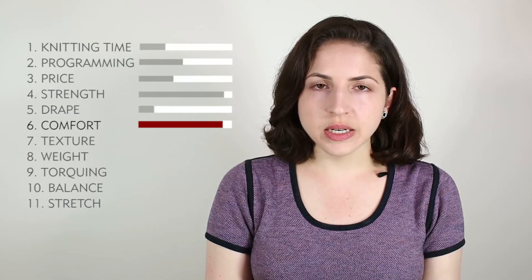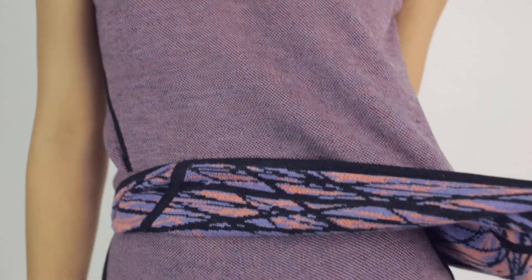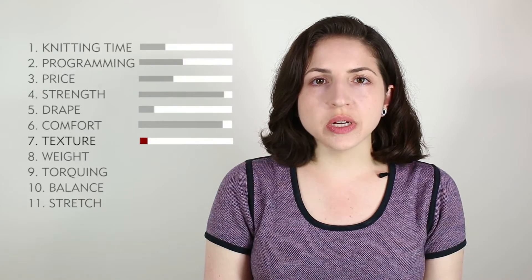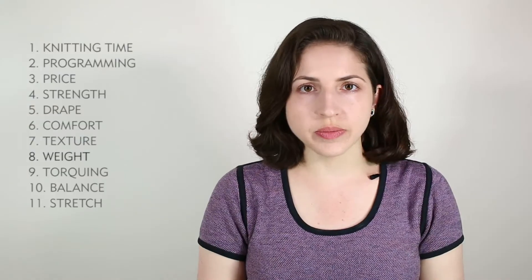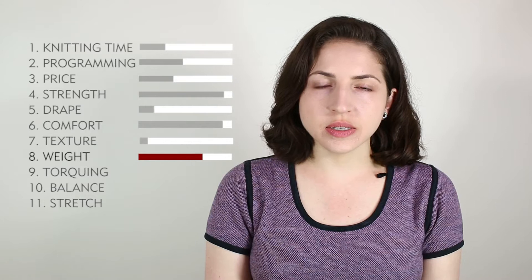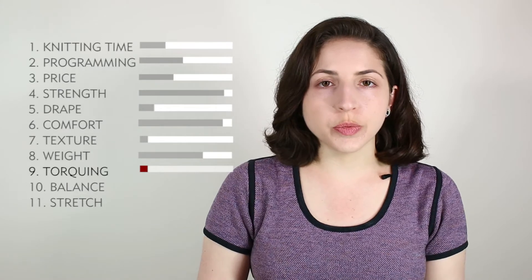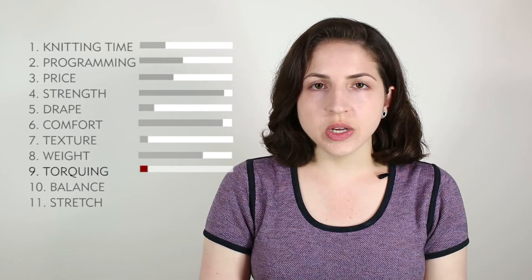Comfort is a 9 — this is a very comfortable stitch. I took away 1 point because it does lack some stretch and give. Texture is a 1. Because both sides of the fabric have the face of jersey, it has the same rating as jersey, which is 1. Weight is a 7. Torquing is a 1. Because it uses both beds fairly evenly, your chances of torquing are pretty minimal.